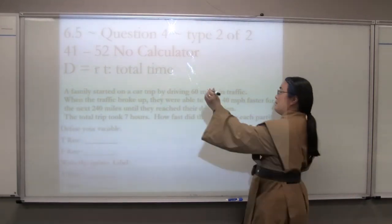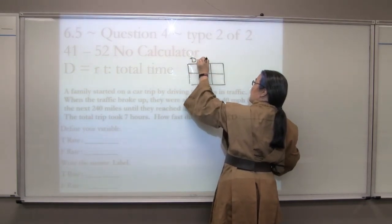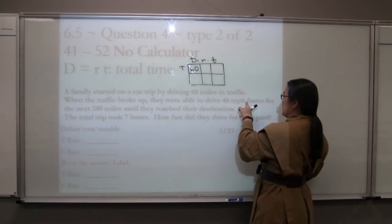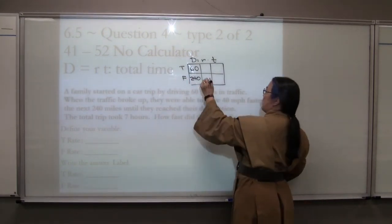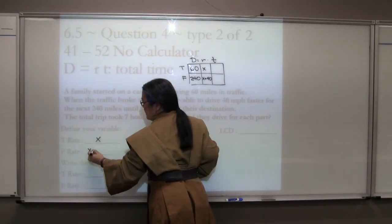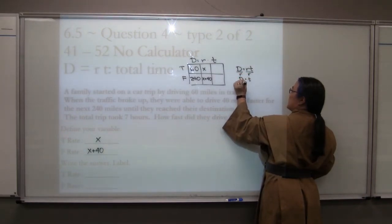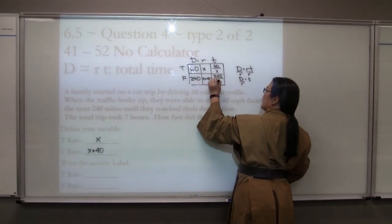A family started a car trip driving 60 miles in traffic — 60 is a distance, labeled T for traffic. When traffic broke up, they drove 40 miles per hour faster for the next 240 miles. So the rates are x for traffic and x+40 for the faster portion. Since time equals distance divided by rate, distance goes on top and rate on the bottom, giving us 60/x and 240/(x+40) as our time expressions.